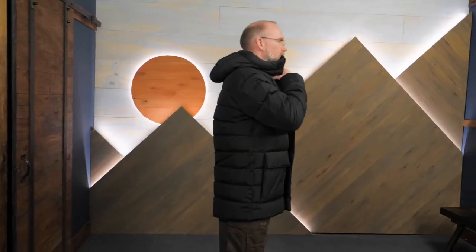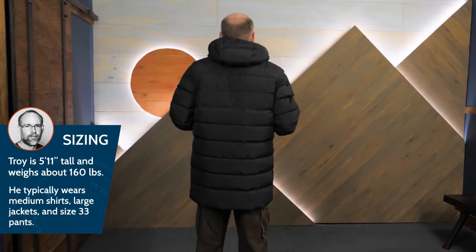This jacket has a regular fit to accommodate all your other winter layers. I'm wearing a medium and it's roomy.